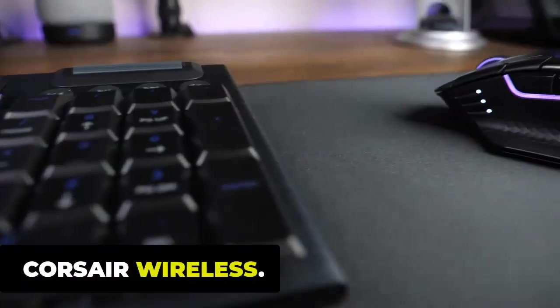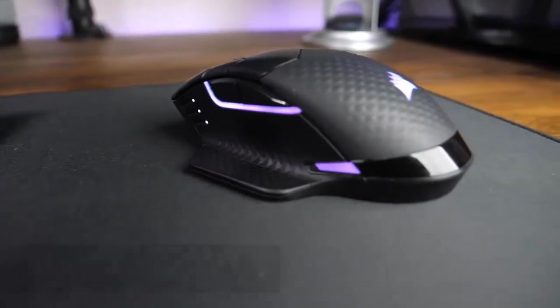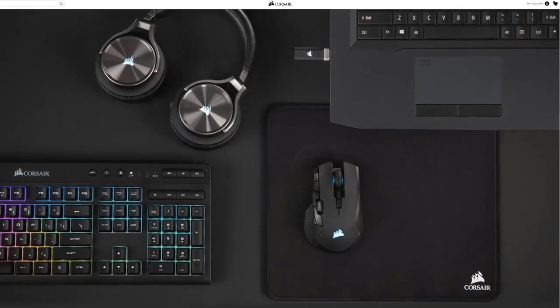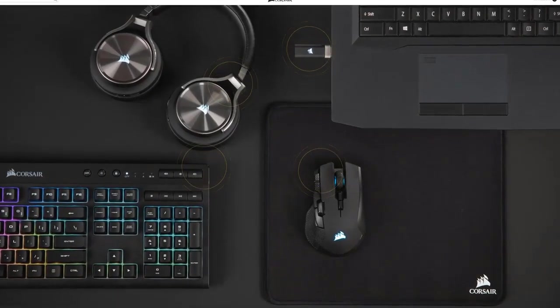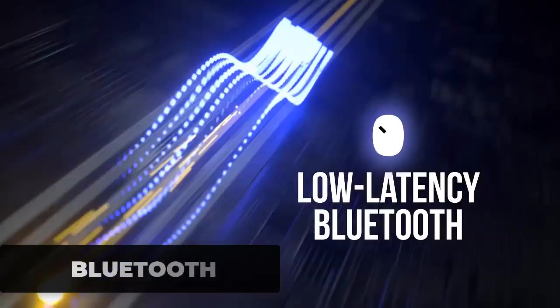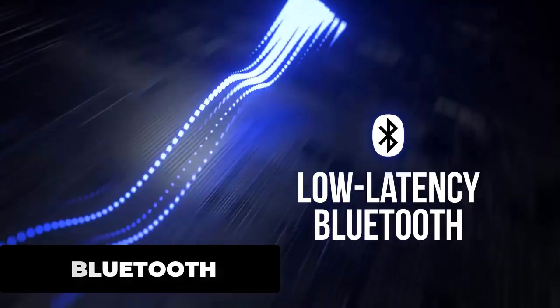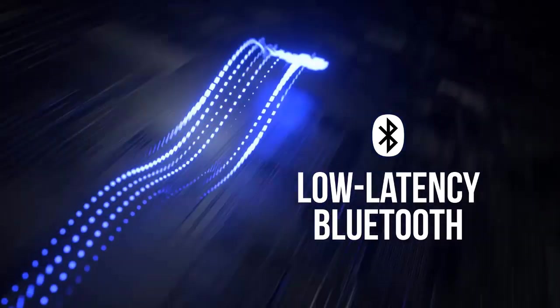Corsair SLIPSTREAM wireless technology provides wireless devices with hyper-fast wireless transmission speeds, an ultra-long range, and an unwavering signal. It delivers sub-1ms wireless speed with an exceptionally stable signal. You can even use it via Bluetooth — recommended for use with a computer or laptop, with no dongle required.